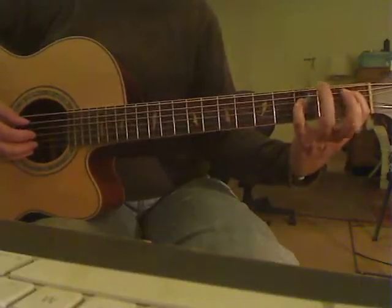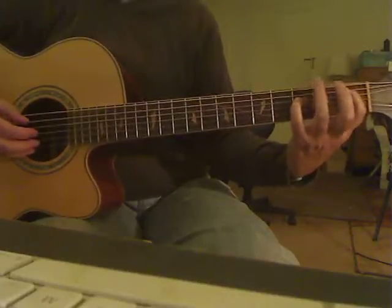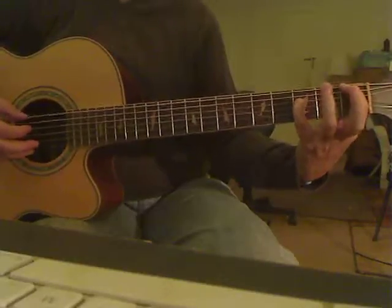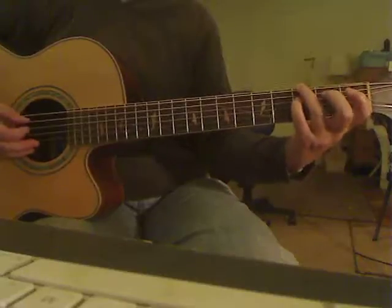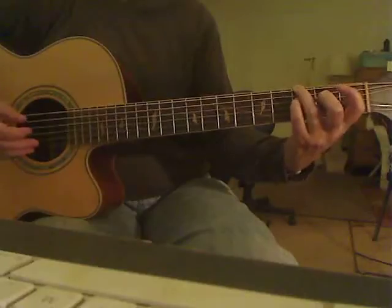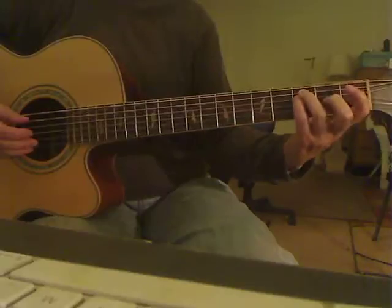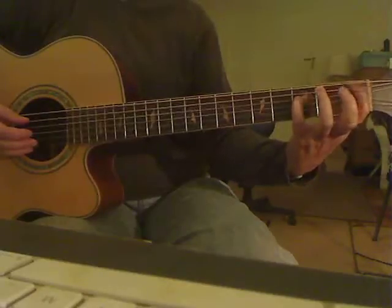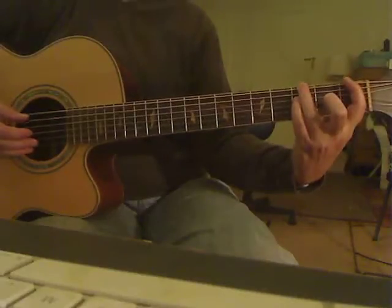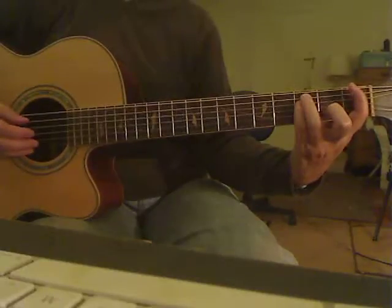These parts actually kind of overlap, so it doesn't always sound complete where I leave off. Let's go back to the beginning of this. That's where you have that moving bass line from the one to the three that you saw before on the low E string. And now you're singing it again on the A string.